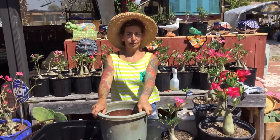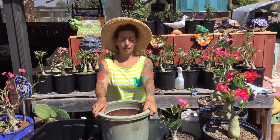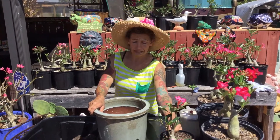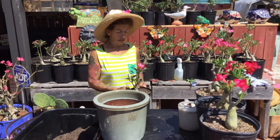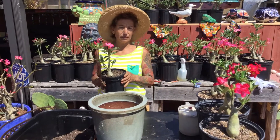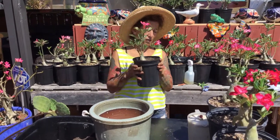Hi, this is Maria — San Maria's Garden in Punta Gorda, Florida. Today we're going to plant a desert rose. It's summertime, so planting your desert rose in the summer is different than planting your desert rose in the winter.